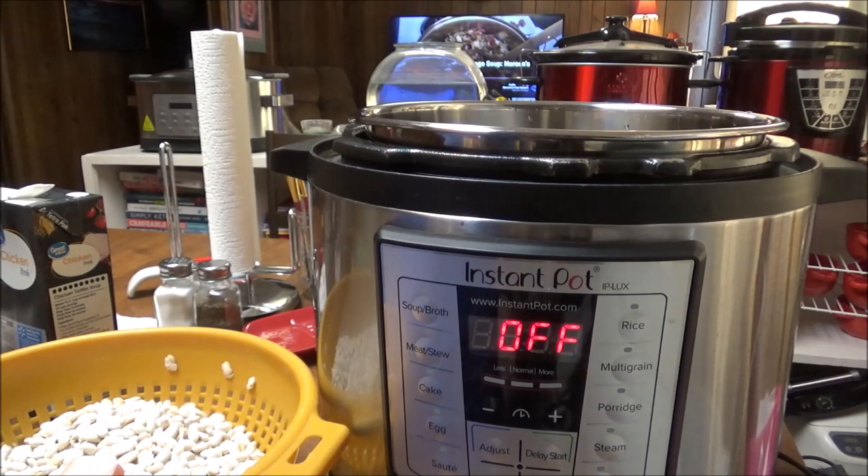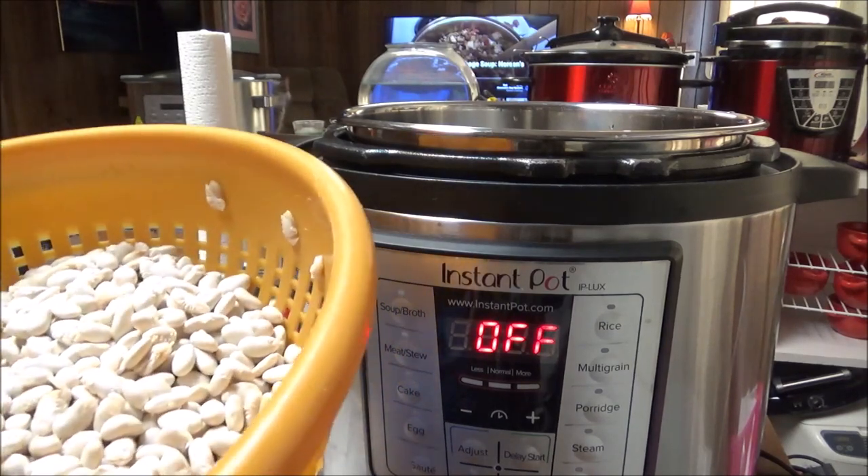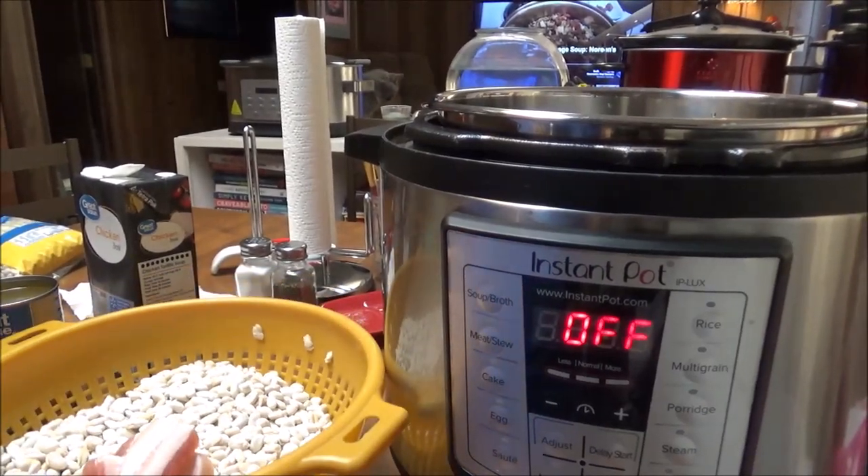It's going to be getting cold really soon, and thinking about stuff that you want to fix when it does get cold. One of the things that's my favorite is beans. I've got two pounds here of great northern beans.